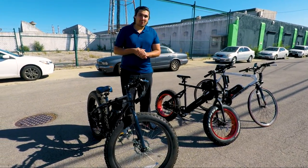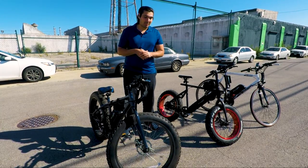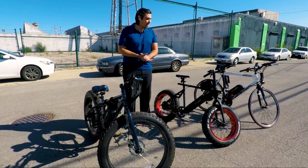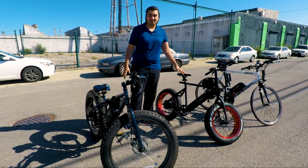We wanted to show you here today how to figure out your wheel sizes before you purchase your e-bike conversion kit. As you can see here, we have three bicycles and they all have three different wheel sizes.